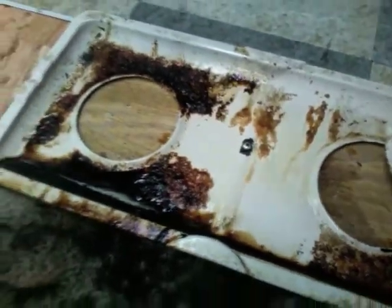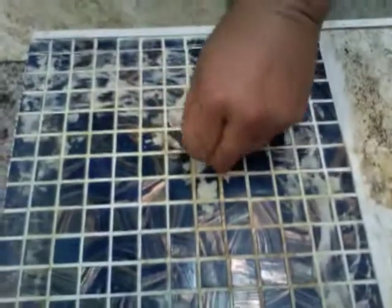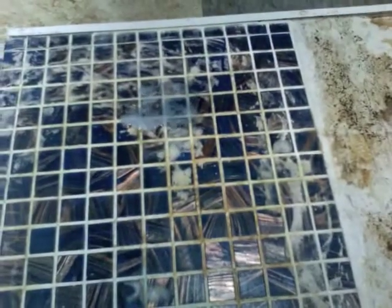Now we're going to come to the other end and show how the product reacts on soap scum. As you can see, this is built-up soap scum — you can see how thick it is. I'm going to spray the product on, give it a chance to start breaking it down and emulsify. Just give it a little wipe, a little bit of water. With a little more water, you can see it's brought this surface right back. No residue.